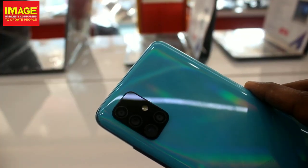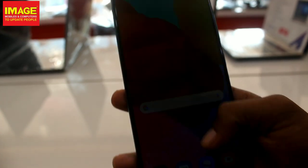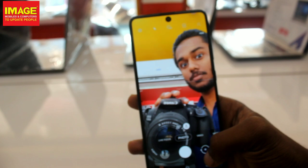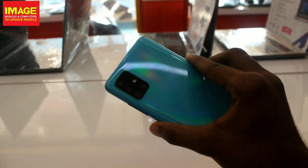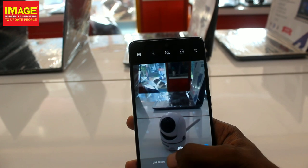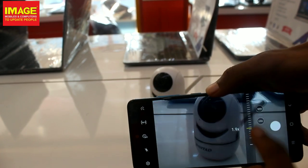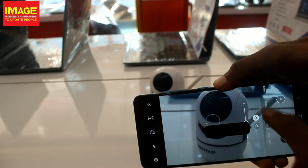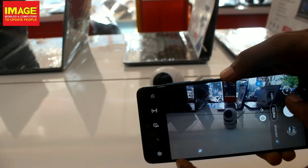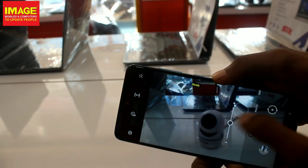We have 4 cameras available on the back of the Samsung Galaxy A51. We have an infinite display with a 32 megapixel selfie camera. We also have an ultra-wide camera and a dedicated macro camera. There is a depth sensor on the 5 megapixel. The depth sensor is also useful in the Live Focus feature. We can shoot video at 1080p and also at 4K. We have slow motion at 120fps — that's a good slow motion feel.